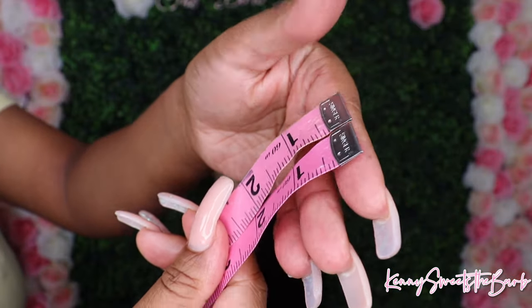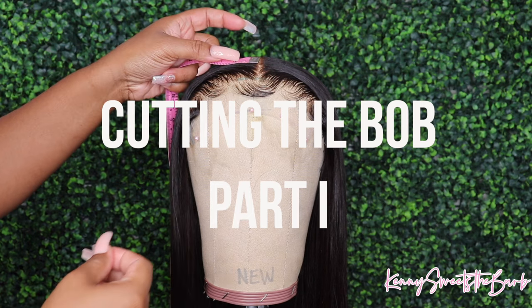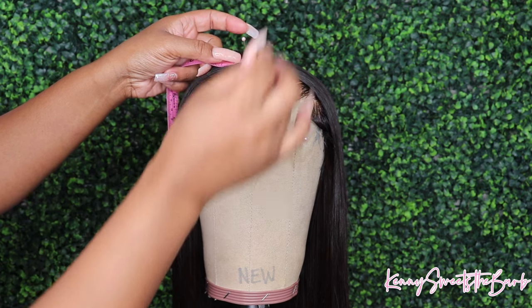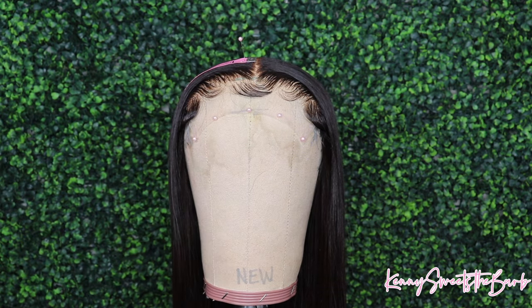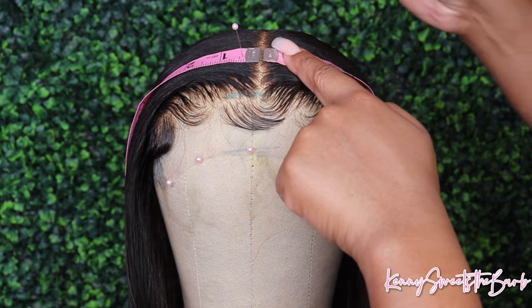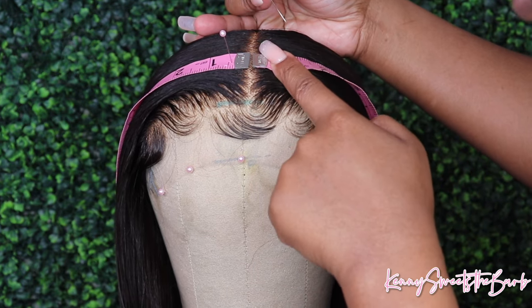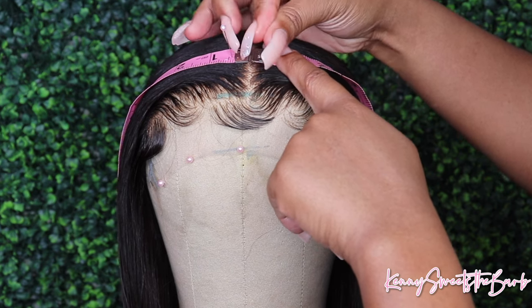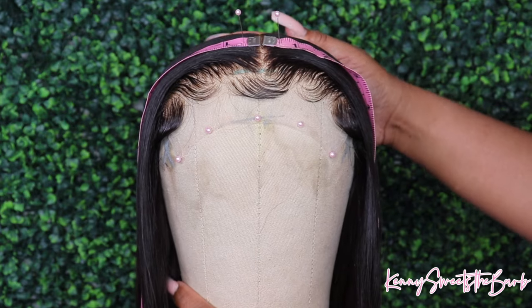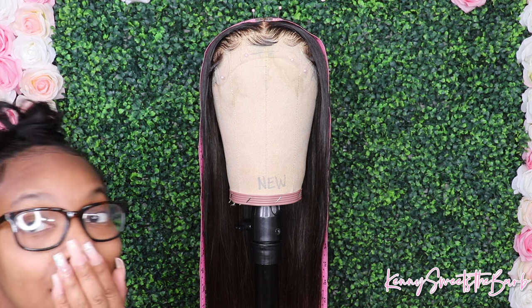Now Dolls, we've pressed her out and so now we are ready to pin down these measuring tapes. I was tired — and I repeat, tired — of creating bobs and then it taking me so long to get it even. And when you don't have a real person in front of you, it is very difficult. So I came up with this technique to kind of help me get it as even as possible so that while I'm cutting, it's as even as I can get it.